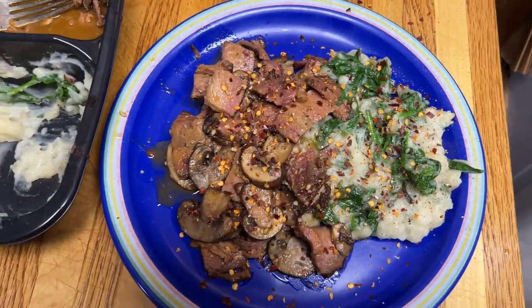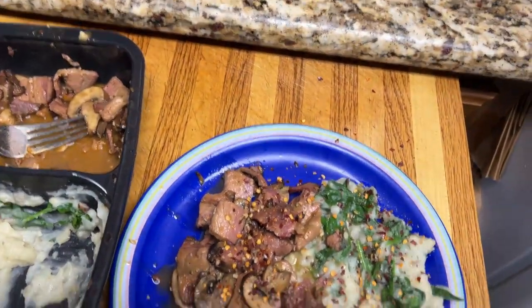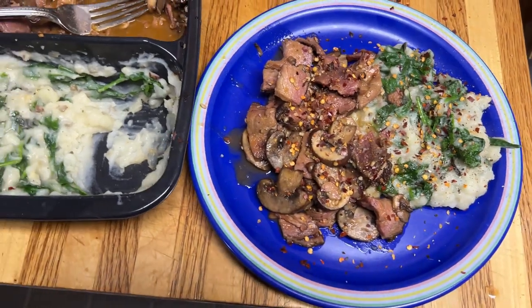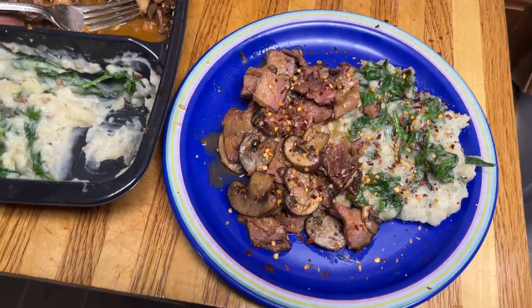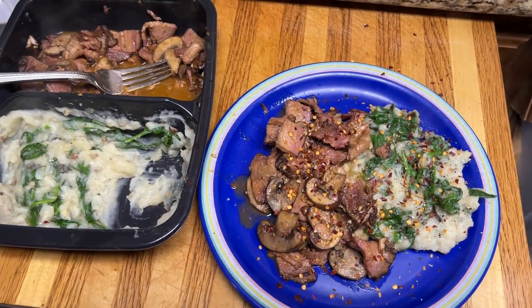Now it's going to be good. Let me just taste that there — a little piece of meat there. Mm, mm, mm. Oh man, that's tender. That's pretty good. I like it. All right, y'all have a good one.